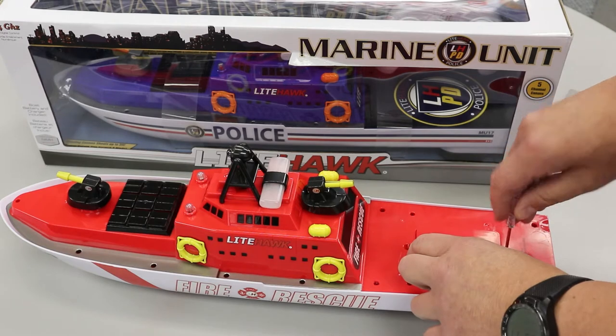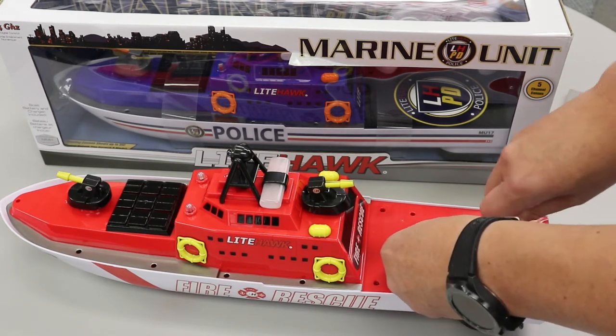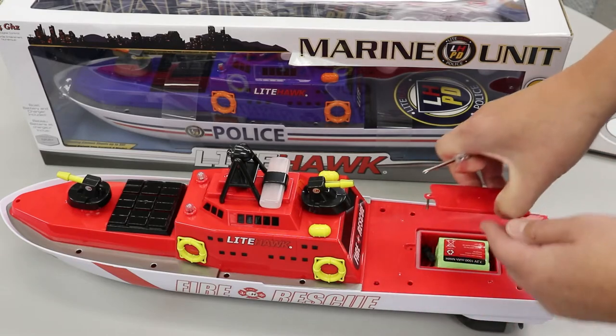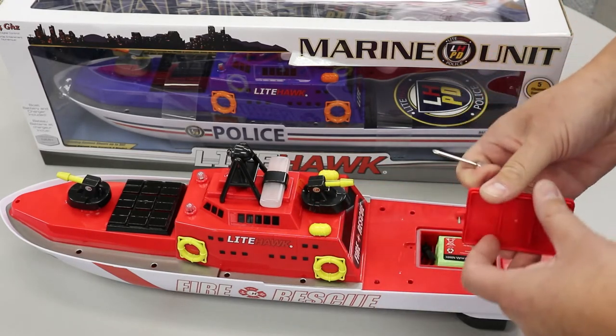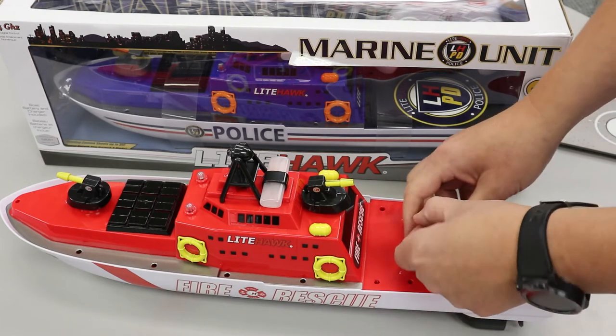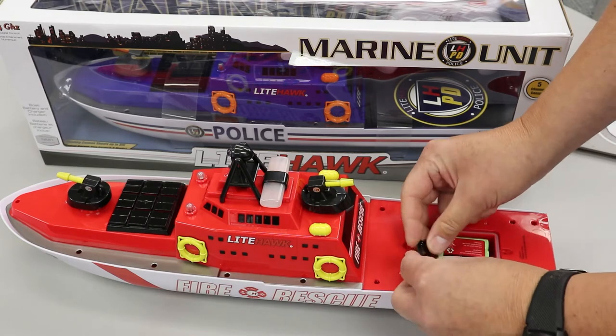Now to help with the waterproof rating, there actually is no on-off switch. We've had people contacting us asking where the on-off switch is, and to be honest there isn't one. This door here is a waterproof door, and inside you'll find a battery and the plug to connect the boat.